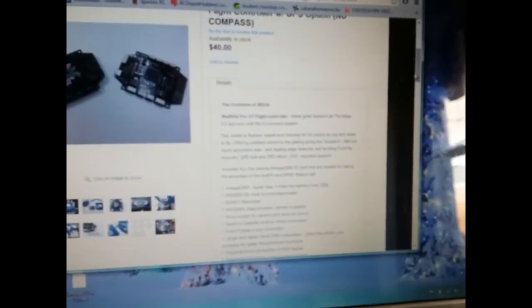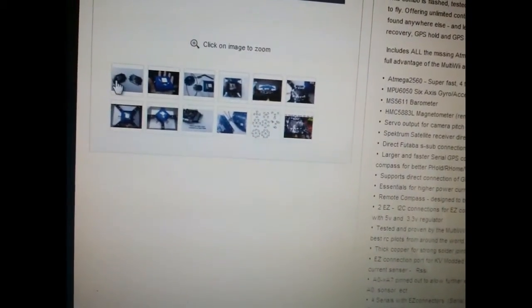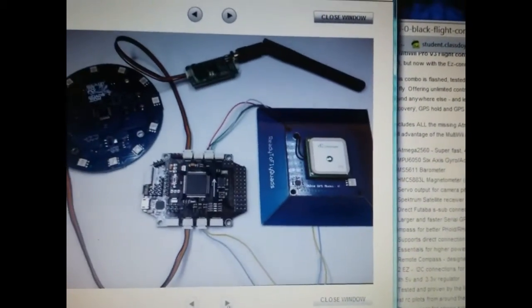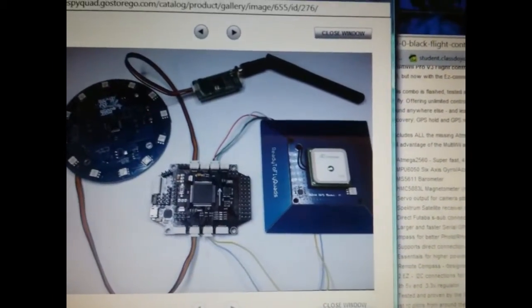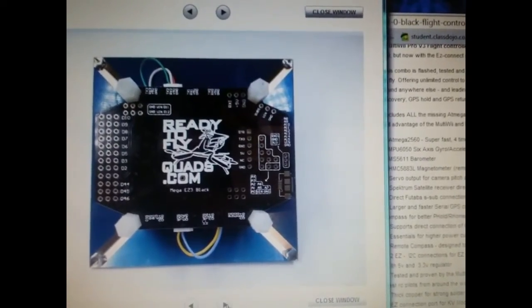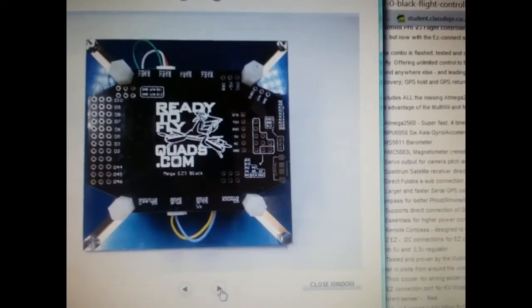So what we're going to do is scroll down. Right here it shows you every option — all the different ways. You've got the board itself, then the GPS, the GPS modular, and you can hook LED light rings to it. They're working on waypoints for it right now. So they'll show you everything. Ready to Fly Quads is him — WhitespyQuaz — and they show you other setups.